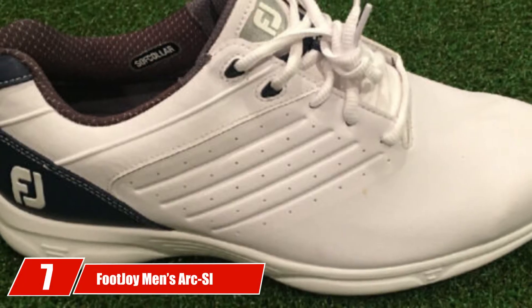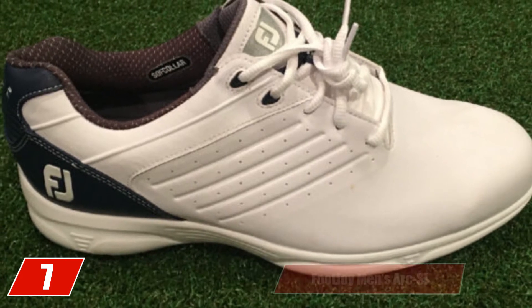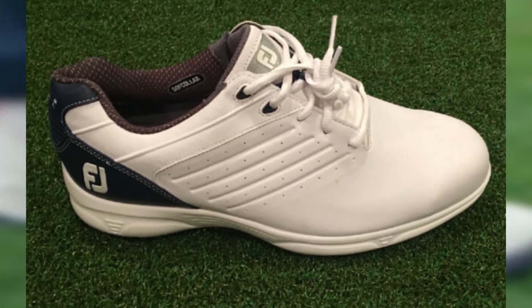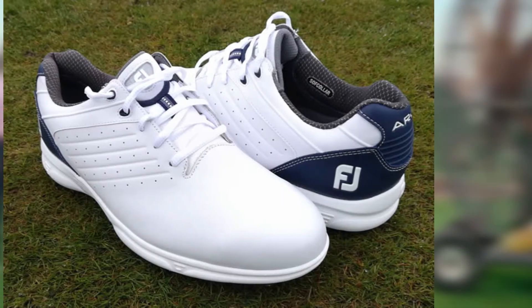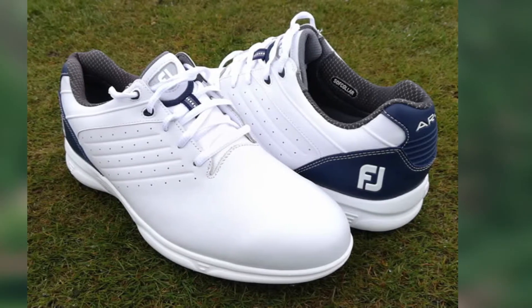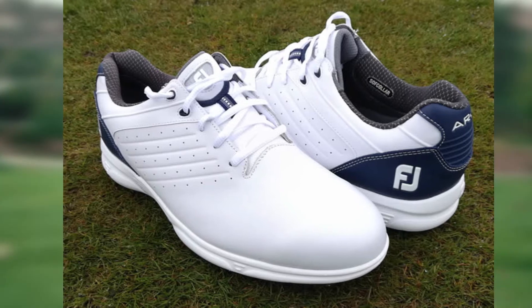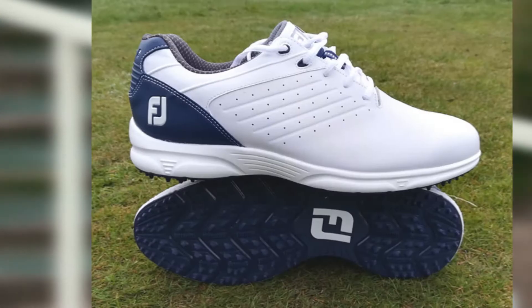Next at number 7, we have the Footjoy Men's Arc SL Style. The Footjoy Arc SL Golf Shoe is another choice for golfers with wide feet. They are comfortable shoes that should work with players who are playing casually or who are just getting started in the sport. These extra-wide golf shoes have a more basic-looking design, made from 100% textile with a synthetic sole. There is also a small platform of 0.5 inches which has some support for the heel.